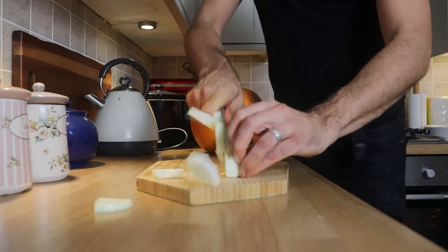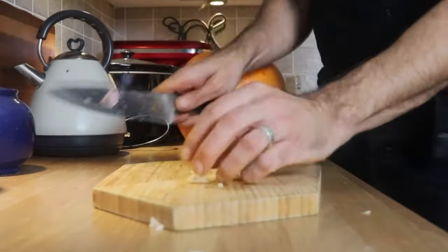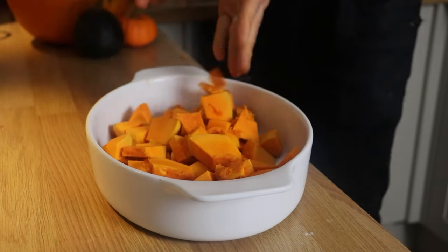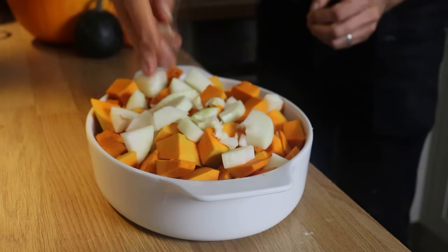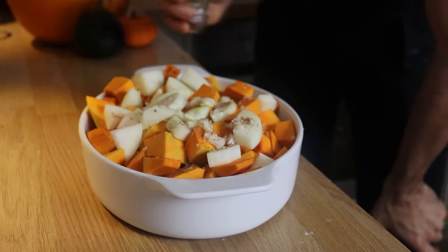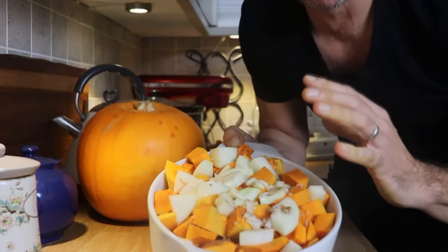We're going to take a medium-sized white onion, skin it and cut it into large chunks. Now the onion is chopped, we're going to take two large cloves of garlic, give them a whack and take the skin off, then roughly chop the garlic. Once the garlic is chopped, we're going to take an oven-proof dish and add the pumpkin — I've got 500 grams of pumpkin here — along with the chopped onion and two cloves of garlic. Sprinkle with sea salt and give it a good drizzle of olive oil, and a little shake of ground nutmeg.